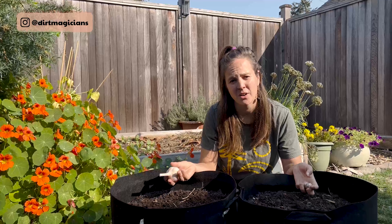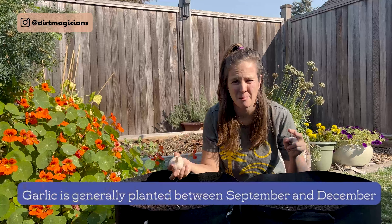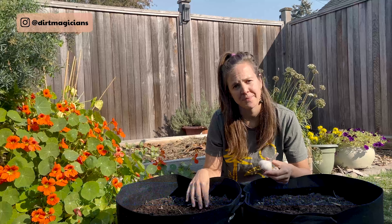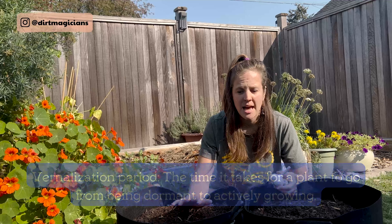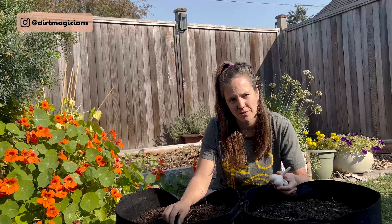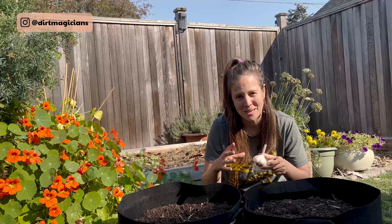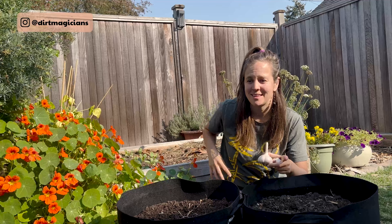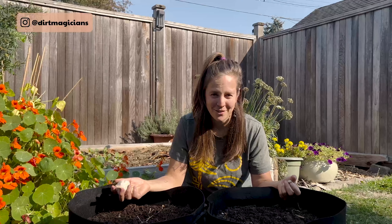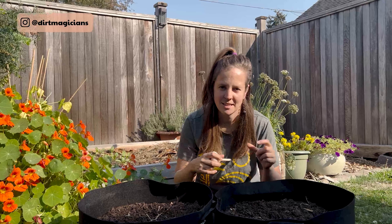I want to talk about the life cycle of garlic so you understand what's happening and why we follow these steps. We put the garlic in between September and December, roots form, then everything stops. The garlic needs a vernalization period — a cold period of at least four to eight weeks at a maximum of 4°C / 40°F — and that triggers clove formation in the spring. Then shoots come up, photosynthesis feeds bulb formation, we get the garlic scape on hardneck varieties which we cut and eat, then about a month later the leaves die back and the garlic is ready to harvest. Vernalization basically means a cold period that triggers growth to occur in the spring.